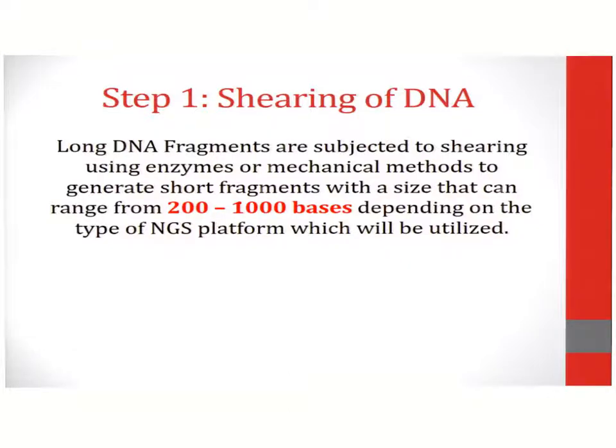For instance, Illumina short-read platforms require DNA with a range of 200 bases. However, large sequencing platforms such as the single molecule real-time sequencing platform may require fragments to be in the range of 10,000 to 20,000 bases.